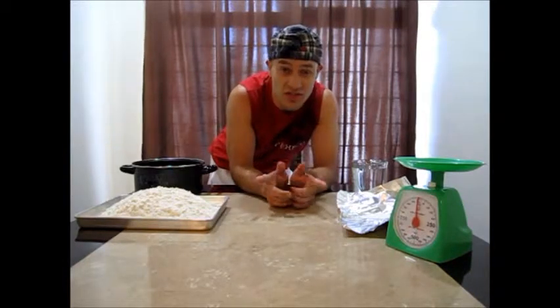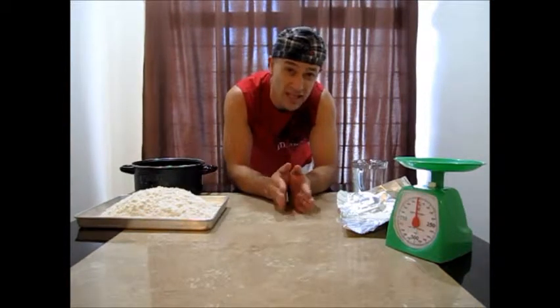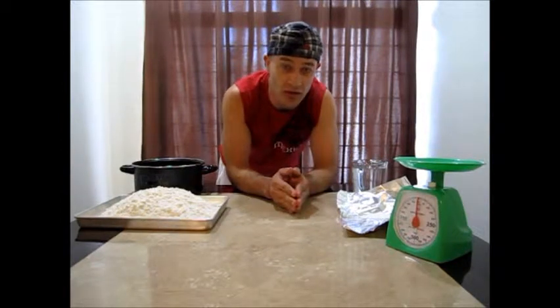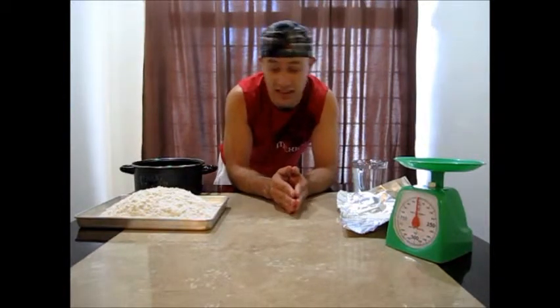Hello everyone, my name is Juan Hermosillo and welcome to another episode of Pizza Theater. On this episode of Pizza Theater, it's a unique one because here you are going to learn how to make pizza spinning dough.